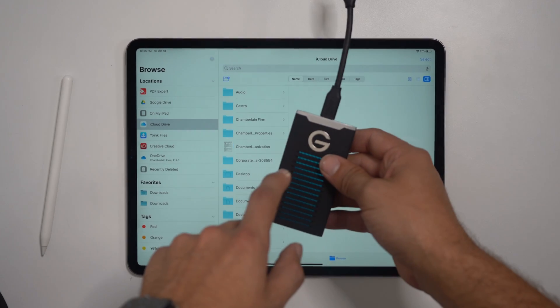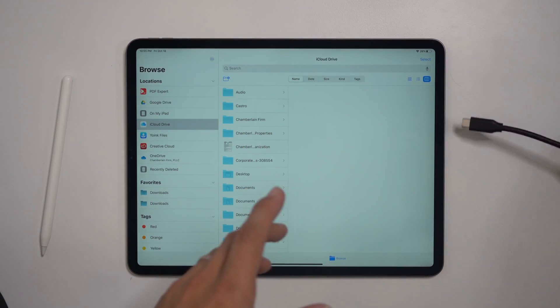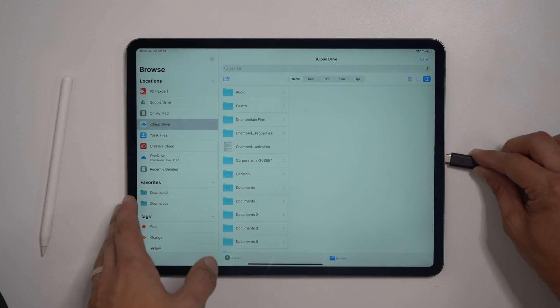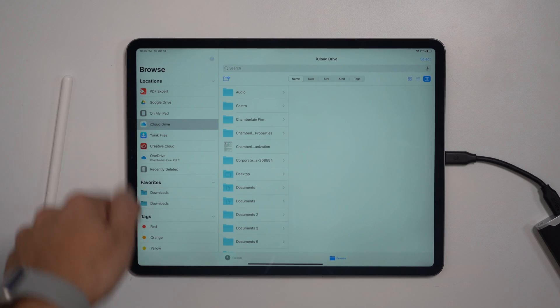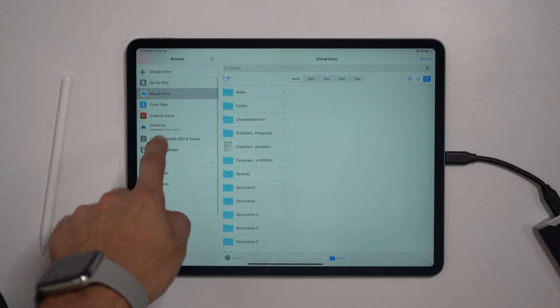I'll show you how this works on the iPad and the iPhone. What I've got here is just a USB-C SSD drive, and I'm going to plug it into the side of the iPad. This process will also work on the iPhone the same way. Once I plug it in, we're in the Files app, and this drive is going to pop up here in just a second and show up as an option to store media.